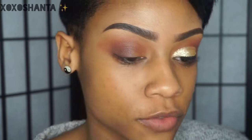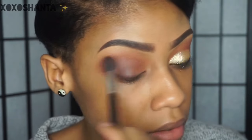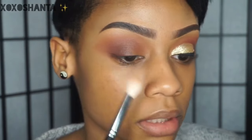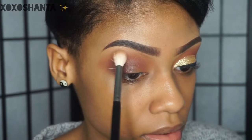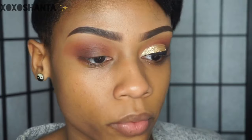I'm going to go back with the same brush I was using before to blend out everything once more, then use the clean blending brush to blend out any harsh lines. I'm pretty pleased with the way that looks, so now we're going to go in and cut the crease.